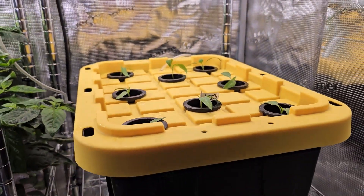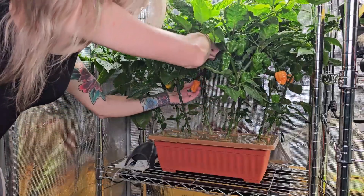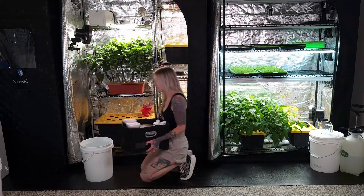Now we're finished! On June 24th, we spotted a few more habaneros ready to harvest. After picking them, I mixed a batch of fresh fertilizer water to top off both the habanero and jalapeno systems.